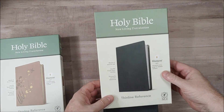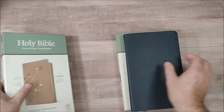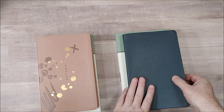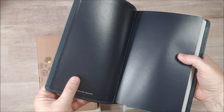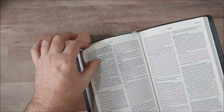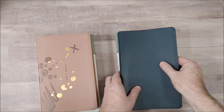So that's a quick look at the NLT Thinline Reference from Tyndale. They did supply these in exchange for an honest review. You'll find more detail about these at Biblebuyingguide.com. I'll place some links in the notes where you can make a purchase if you're interested, and where you can see the more detailed review. If you have any questions, let me know. Thanks.